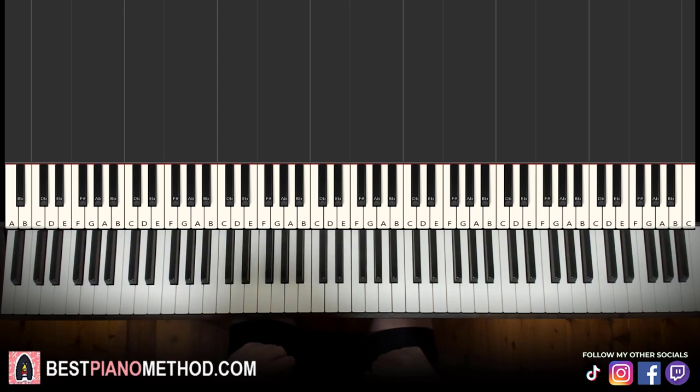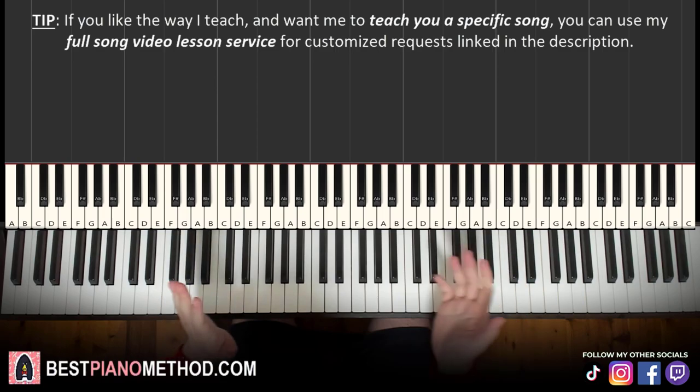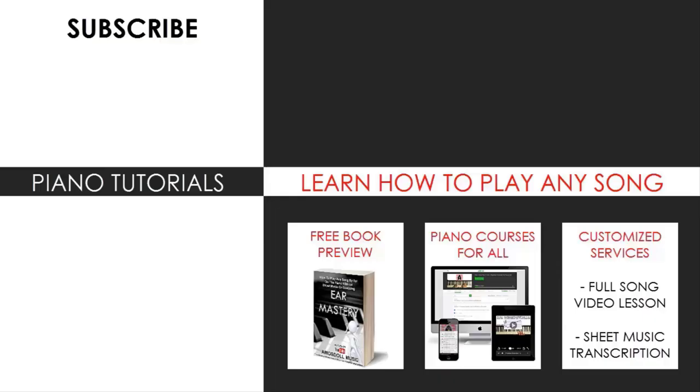So yeah, that's pretty much it. I hope you enjoyed this lesson. If you want to learn more awesome tunes like this, search for your favorite song name followed by Amos Stone on YouTube to find other lessons. If you enjoyed this lesson, make sure to check out the rest of my channel — there are thousands of these videos ranging from pop songs of all languages, meme songs, video game music, movie, anime, and cartoon theme songs, and many more.